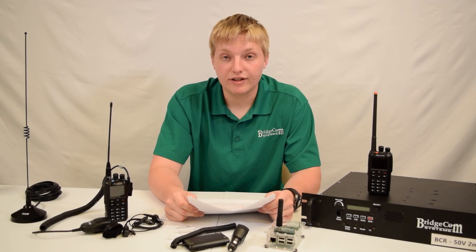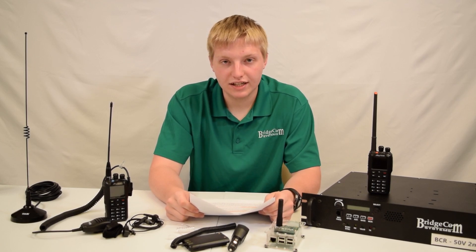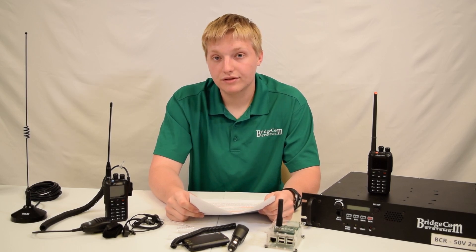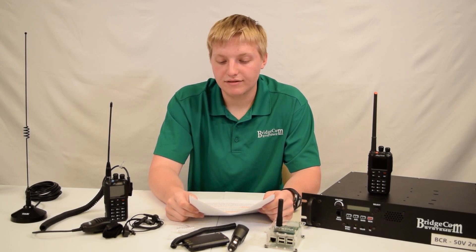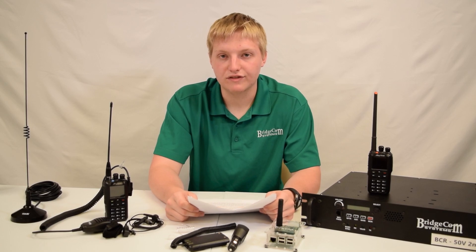This radio is going to have all the features of your standard analog radio plus the added capabilities of DMR, Bluetooth, APRS — I mean there's just tons of features. You pretty much won't need any other radio for UHF or VHF if you get an AnyTone 878.